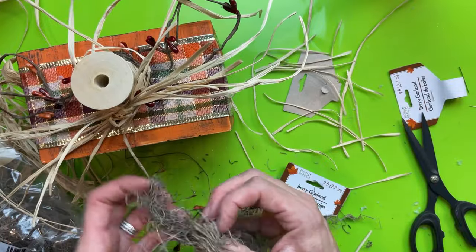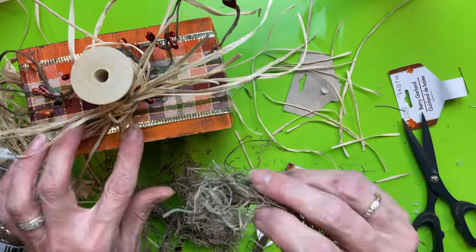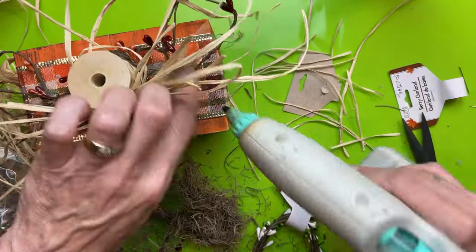An optional touch is to add some Spanish moss from Dollar Tree. Just take a small clump, place it where you want, and put a tiny bit of hot glue underneath to hold it in place.